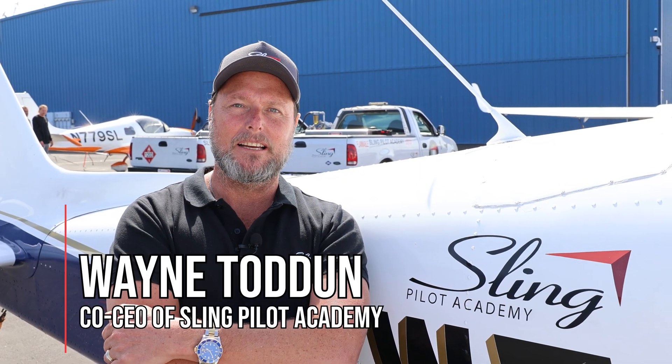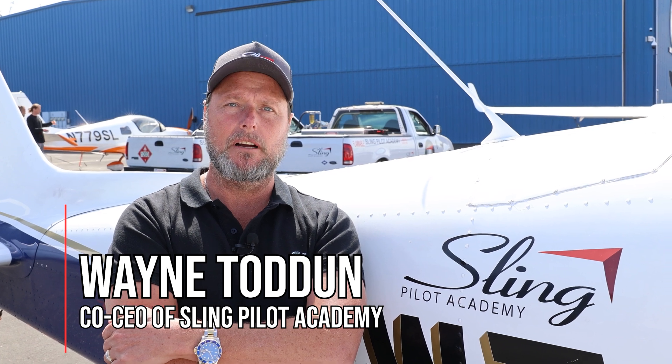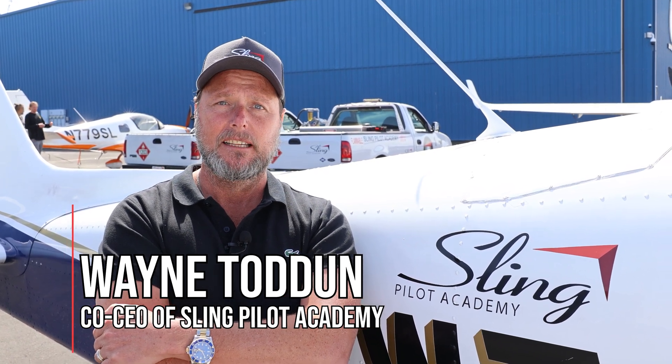Hey guys, it's Wayne from Sling Pilot Academy. This week, Jean, Matthew and I are gonna jump in the Sling TSI and show you a detailed startup and pre-taxi using our standard checklist. Enjoy.